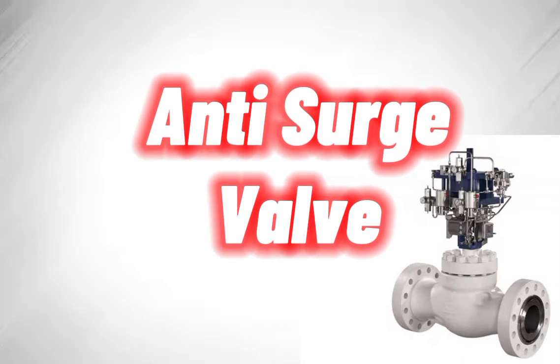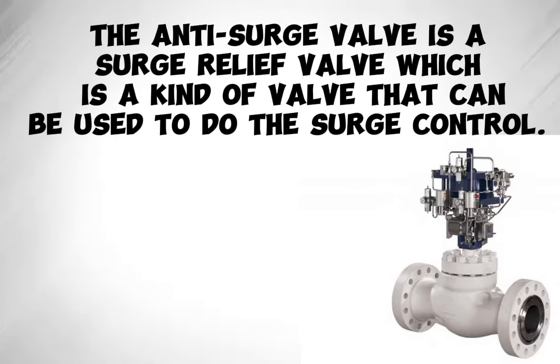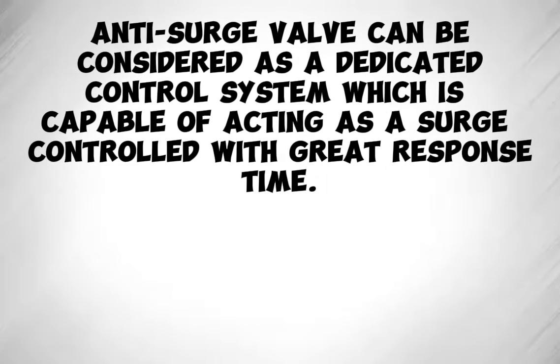Anti-Surge Valve. The anti-surge valve is a surge relief valve, which is a kind of valve that can be used to do surge control. The anti-surge valve can be considered as a dedicated control system which is capable of acting as a surge controller with great response time.